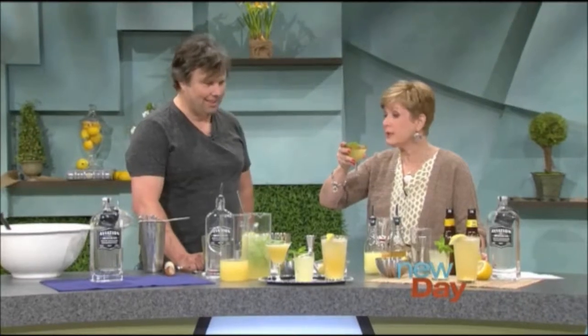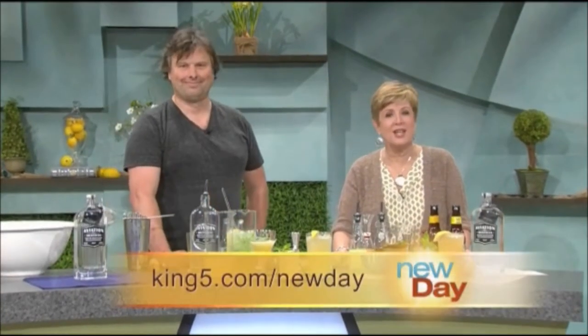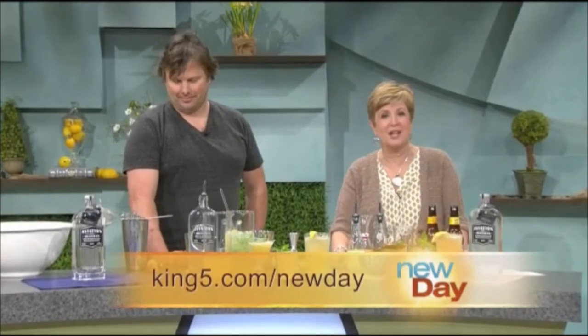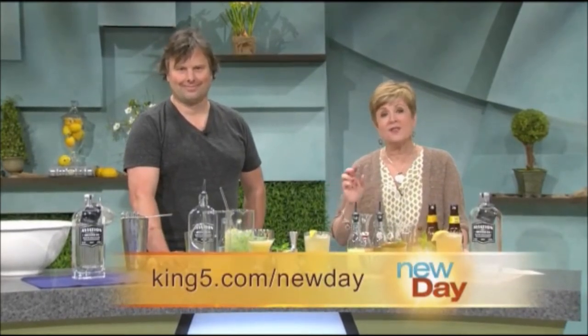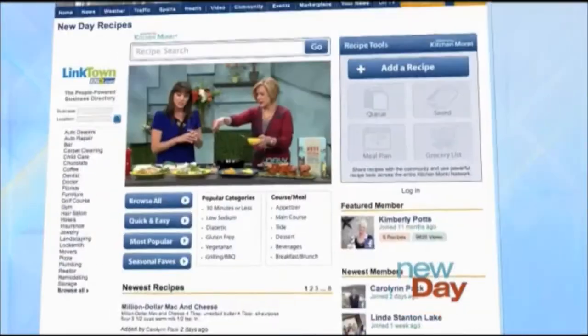This is going to be an interesting after-the-show meeting for me today! That's my favorite of the three — I wasn't expecting that. Let me just taste one more time to be sure. You should go back through them all. Thank you so much — those are delicious ideas. You can find Aviation American Gin's website at king5.com/newday, and the full recipes for these fantastic drinks are on our Kitchen Monkey page on our website.